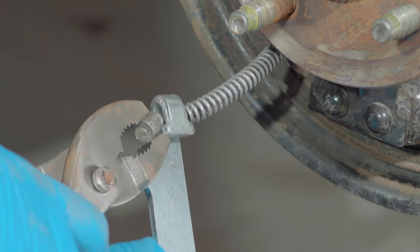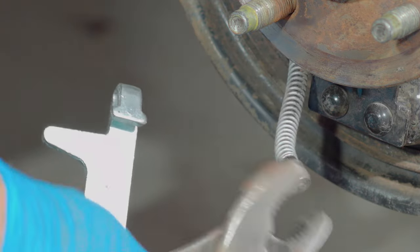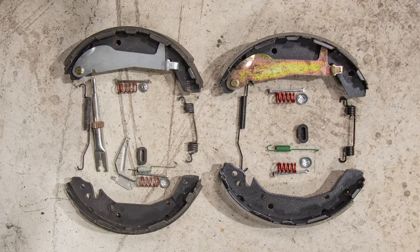Take the right-hand shoe and remove the emergency brake cable. As you remove components from the brake system, set them on the floor or on a table in the same arrangement as they were on the backing plate. This will help you remember where the parts go when you reattach them. It also allows you to compare the new kit with the old to make sure you've got the right parts — they should be identical except for the wear.